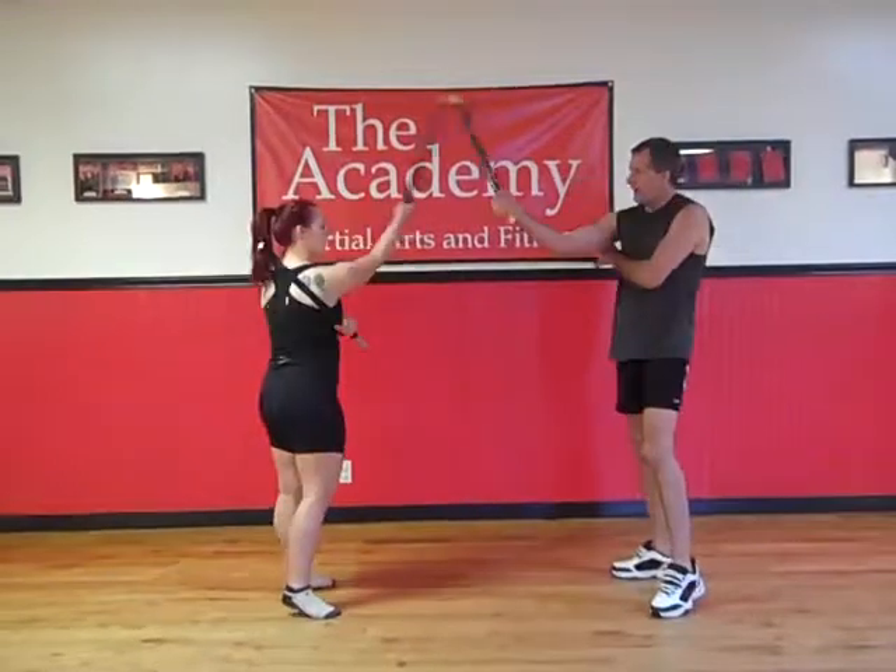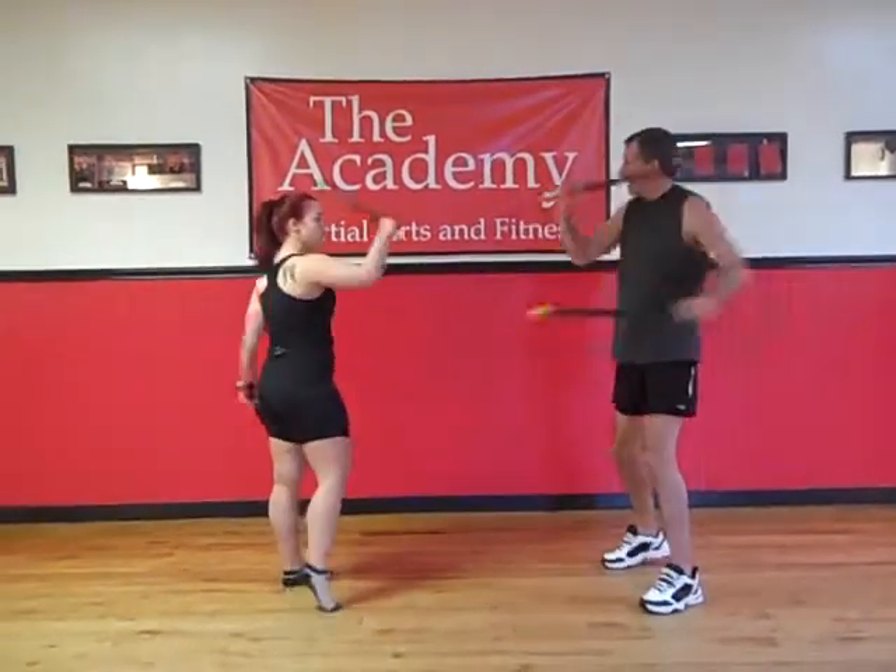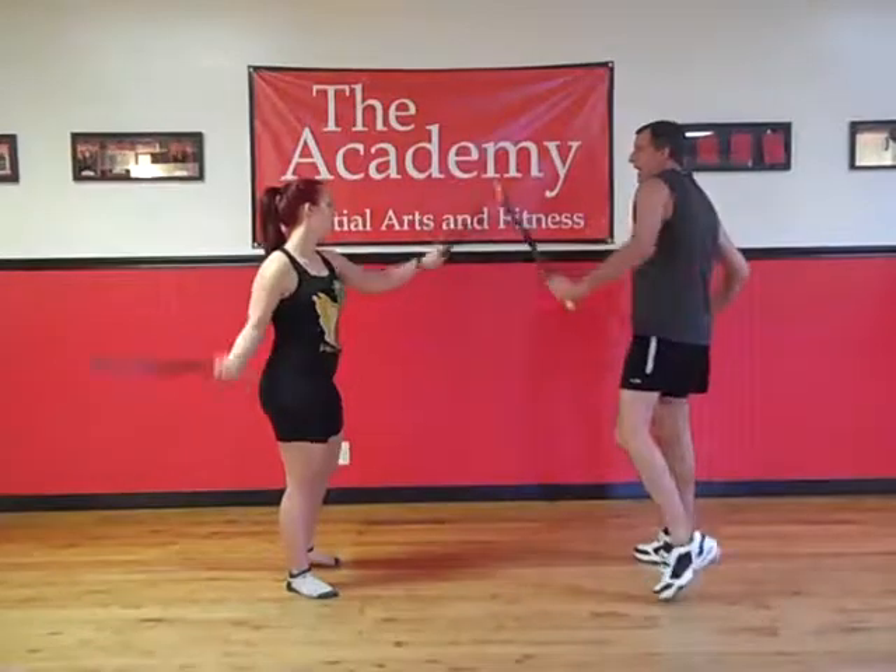This is going to go high, low, low, high, high, low, low, high.